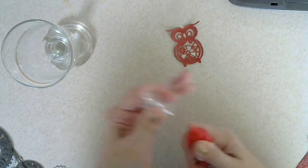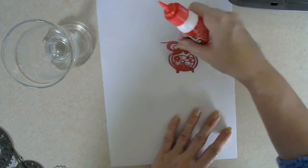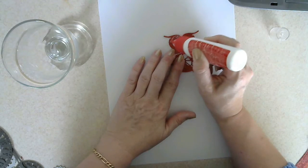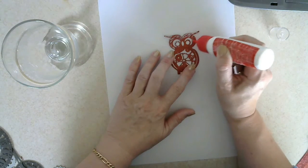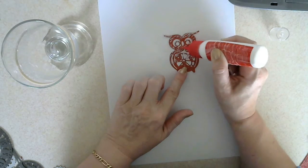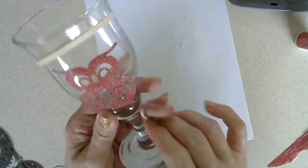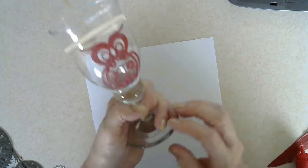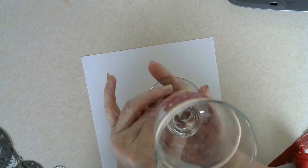I've got some Tacky Glue — Tacky Glue dries clear — so I'm going to put some Tacky Glue all over my little owl just to make him stick to the glass. Just gently push him around if he's not in the right place. So there we go, that's the little steampunk owl on the glass and you'll see him from the inside when you're taking a drink.